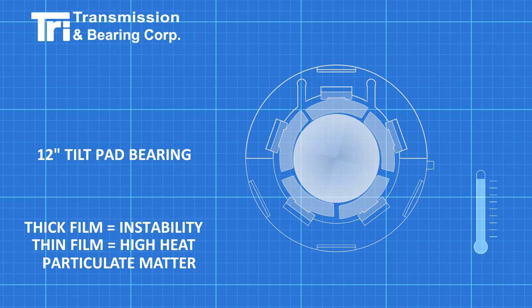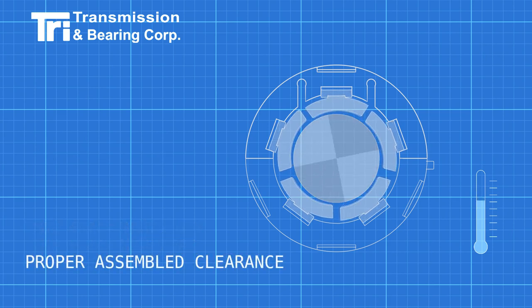The risk of particulate matter causing damage also increases with thin oil film. To achieve the proper assembled clearance, tilt pad bearings have features that allow for adjustments.